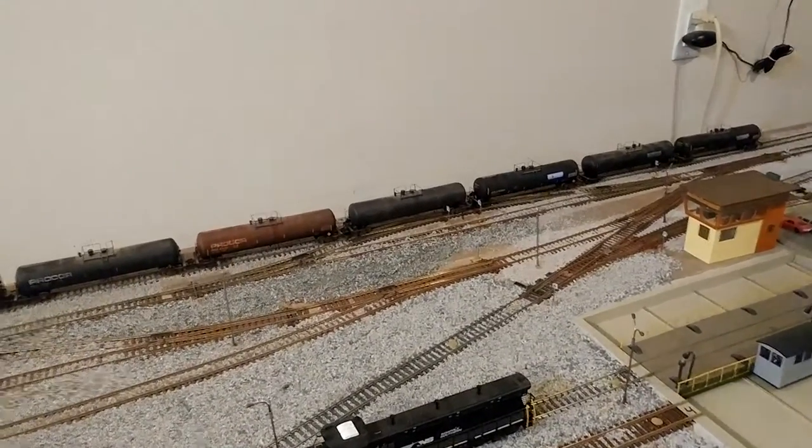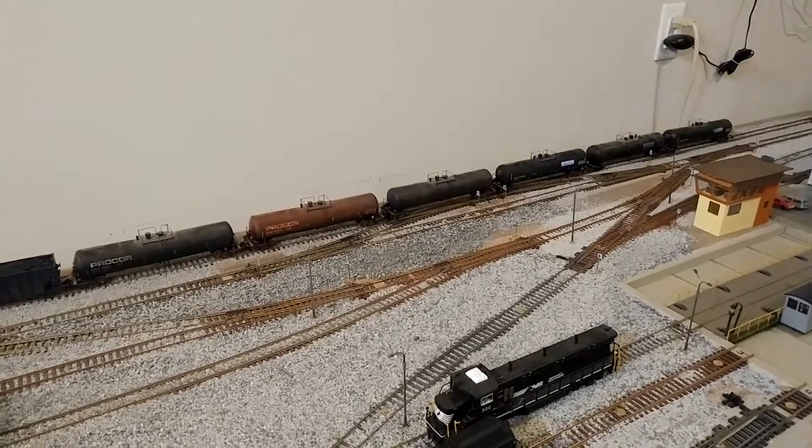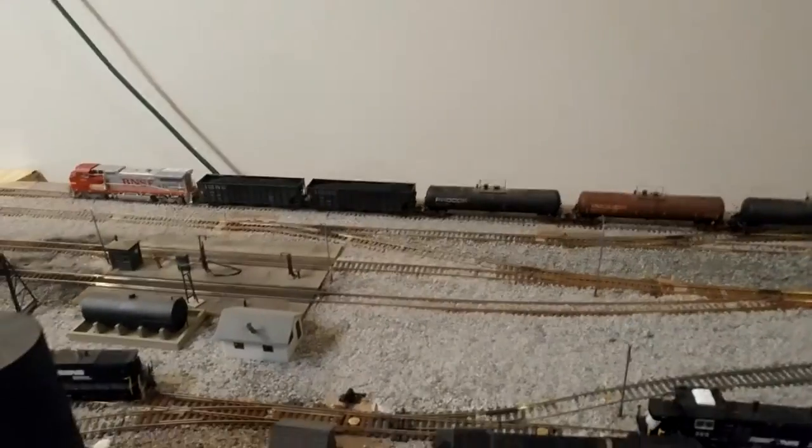This guy on Facebook posts them and I wanted some tanker cars, even though I don't have anything for them yet. I think they look pretty good — I'm very pleased with those.